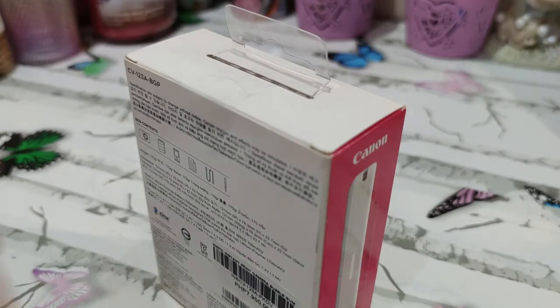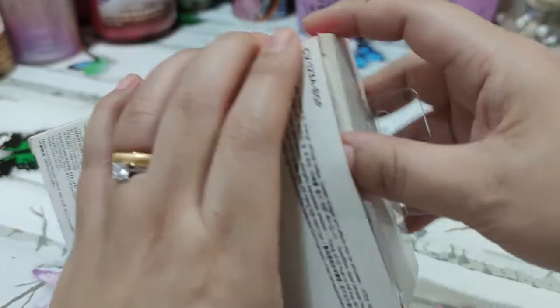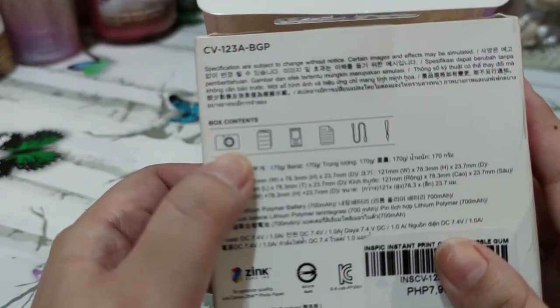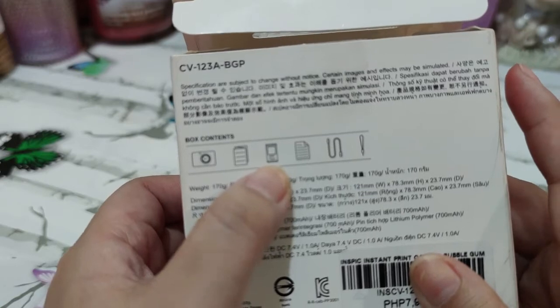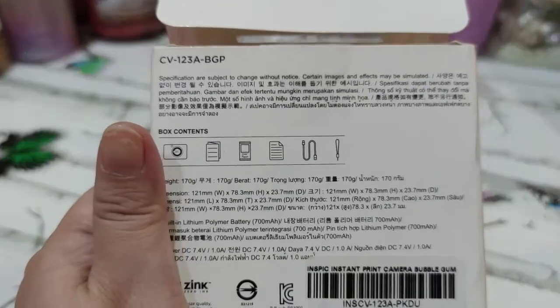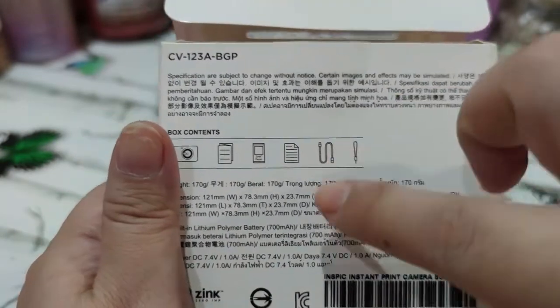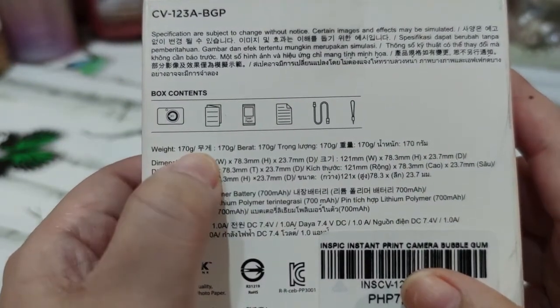This one is very slim. Opening it up — okay, so the box contains the camera, a manual, and film. There's also a little notepad — I'm not sure what that is. Then there's the cord and the charging adapter, plus a wrist strap so you don't drop it. It's very light at 170 grams.